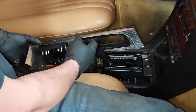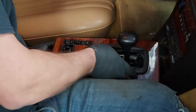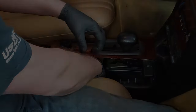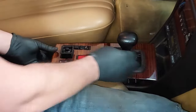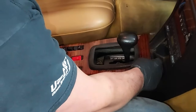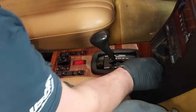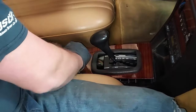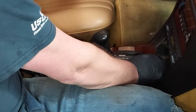Now we hook up all the other switches, including the passenger switch. What's important when we install this — there's a peg on the back that you want to make sure lines up with the hole back here, and that's what holds down the back piece of the wood. There we go — we got it in there.